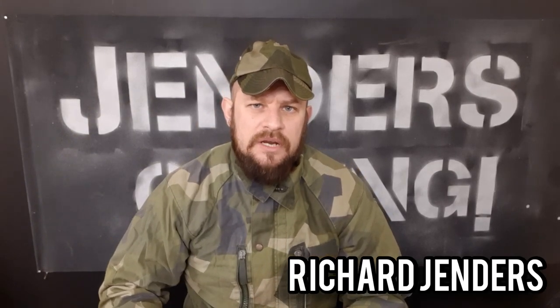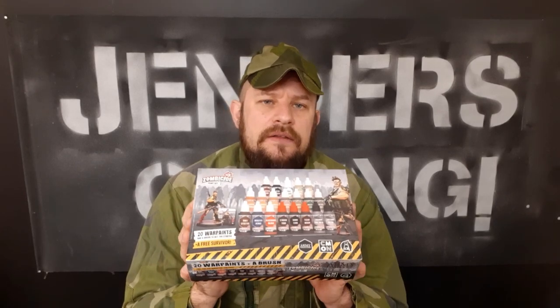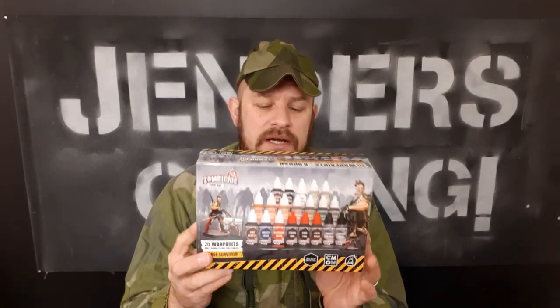Hi people and welcome to the channel. I am Richard and today I'm going to be talking about Army Painter's paint set for Zombicide. I'm going to unbox this, take a look at the content, and talk to you about this beautiful little box they have made especially for the game Zombicide 2nd Edition. In this you get a free brush, an exclusive mini for the game, and 20 war paints.